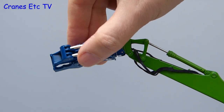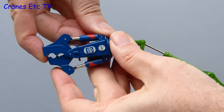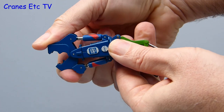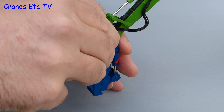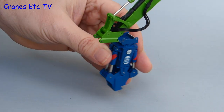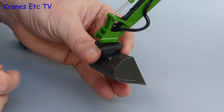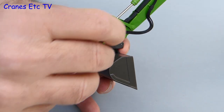Looking more closely at the crusher tool, it is a nice part and it rotates fully. You can also open and close the crusher jaws although they are quite stiff. When you have had enough of crushing, the model is flexible because you can change the work tool — that is quick and easy to do, you just slide out the pin and unhook the tool.